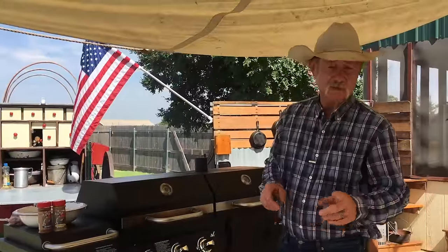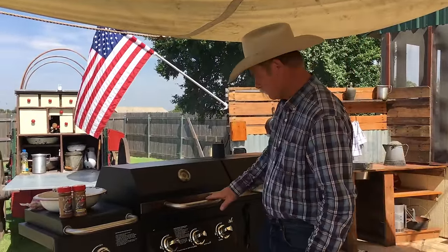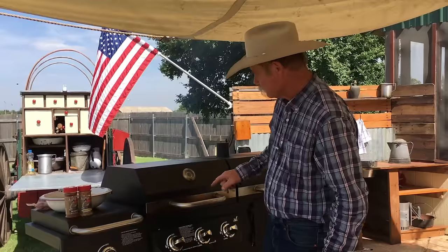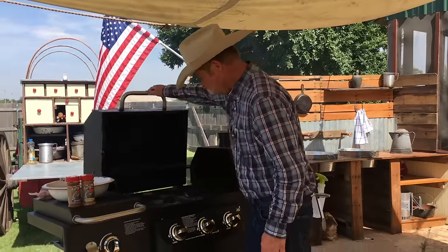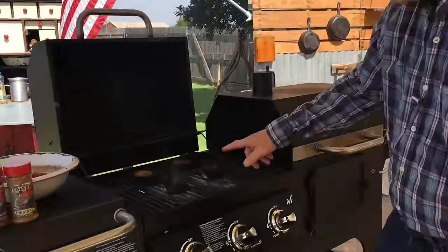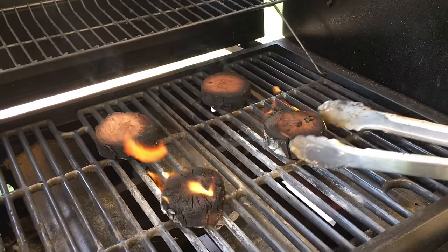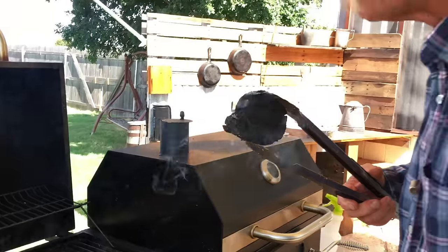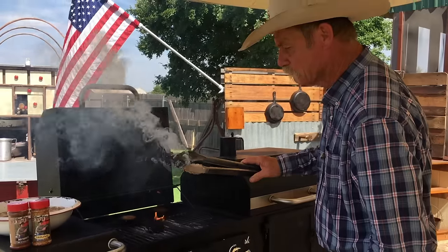All right folks, it has been 17 minutes exactly since we first put them on there. This thing is hot — that temperature says 625. You can see we're beginning to smoke all the way around. Everything is looking good. We're going to blow this little rascal out. See that good smoke — that's what we're after.